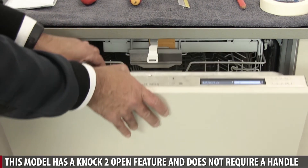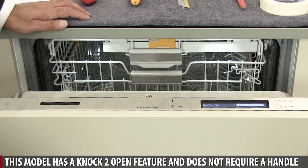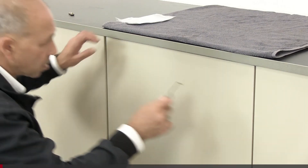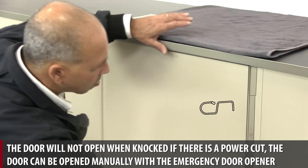This model has a knock-to-open feature and does not require a handle. The door will not open when knocked if there is a power cut. The door can be opened manually with the emergency door opener.